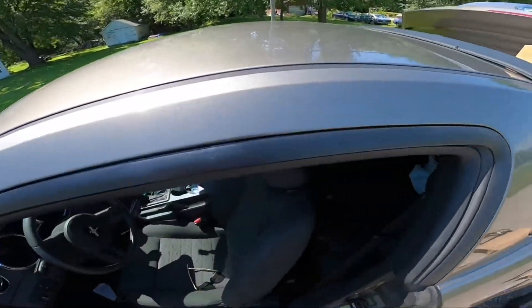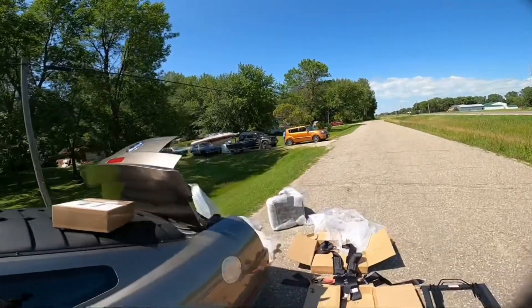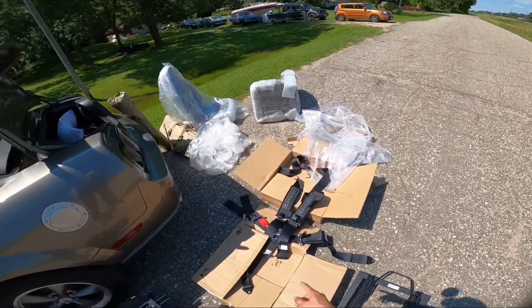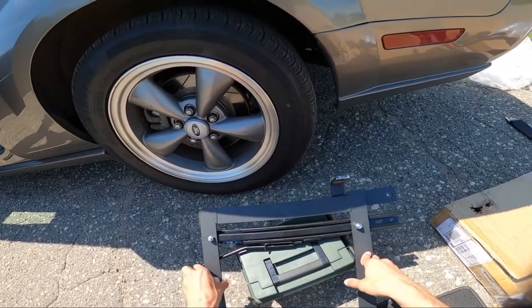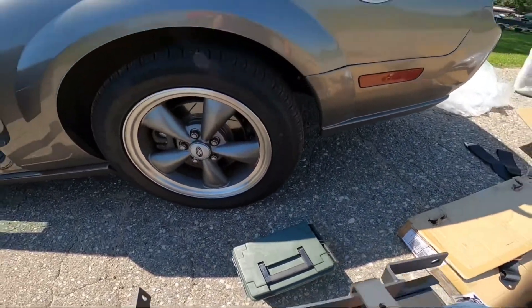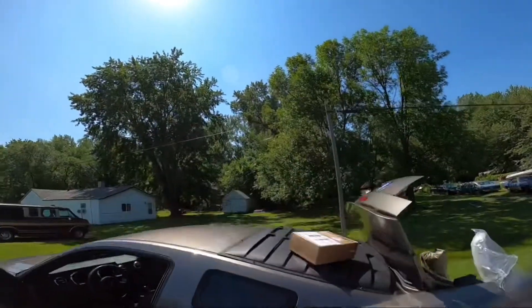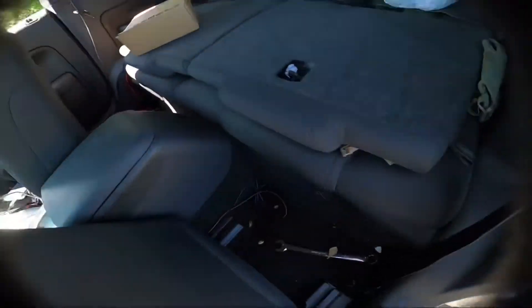We're going to be installing some new seats and a five-point harness along with this bracket for the seats. I figured I'd do something a little bit easier. We got a nice background here, but let's get started.